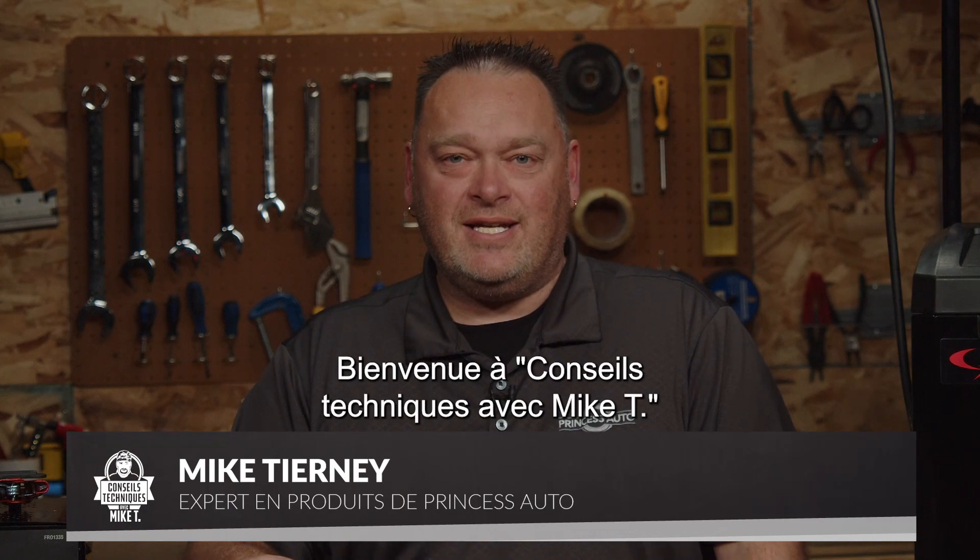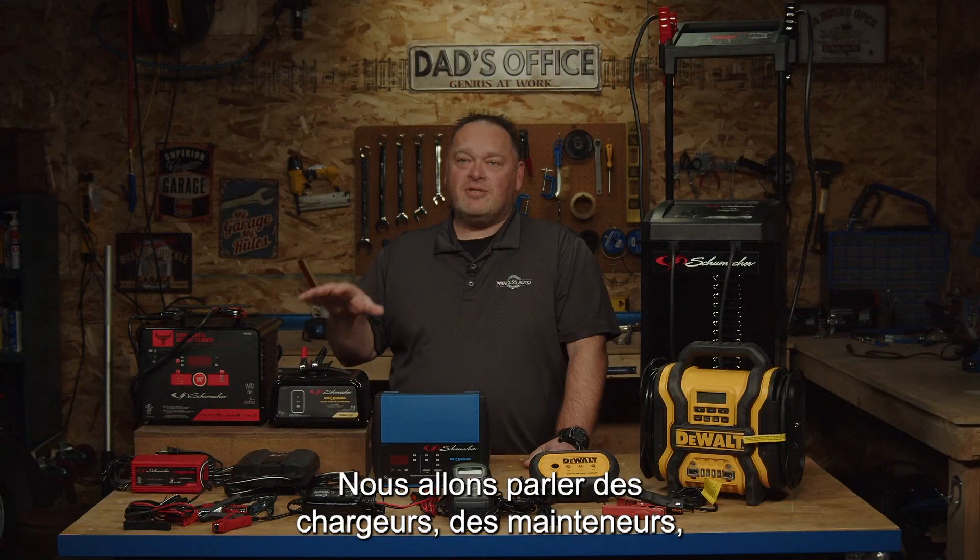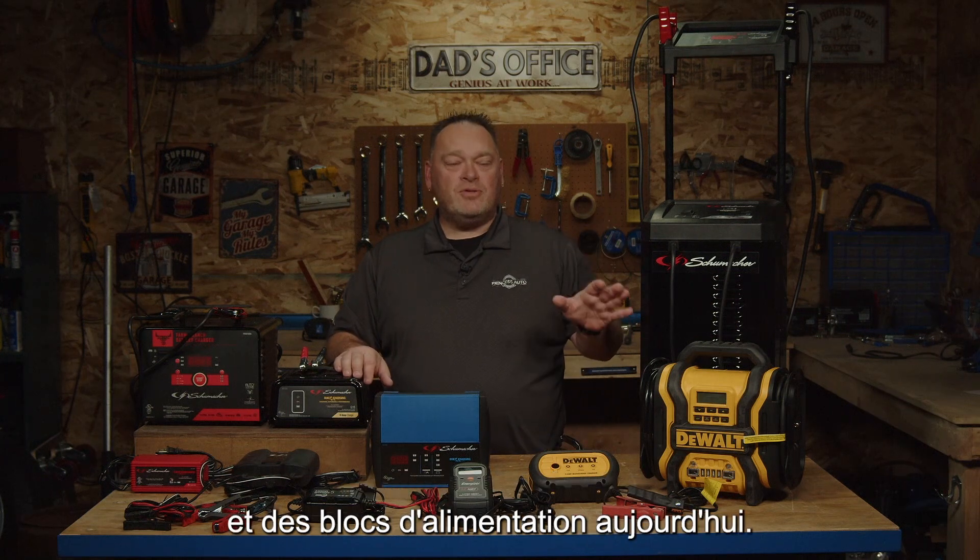Hey guys, Mike Tierney here with Princess Auto. Welcome to Tech Tips with Mike T. We're talking about chargers, maintainers, and booster packs today.